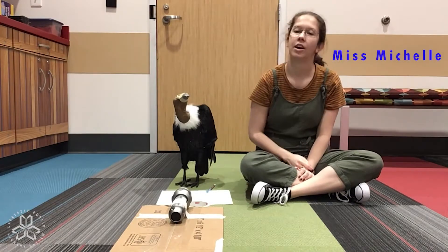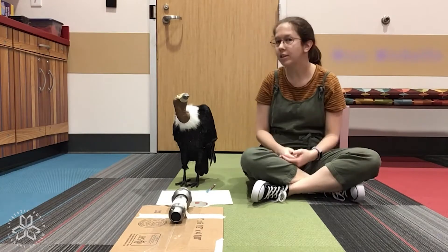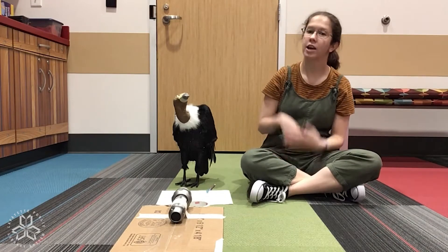Hello everyone! Miss Michelle here with the Lafayette Public Library, and thank you for joining me today for shadow art.